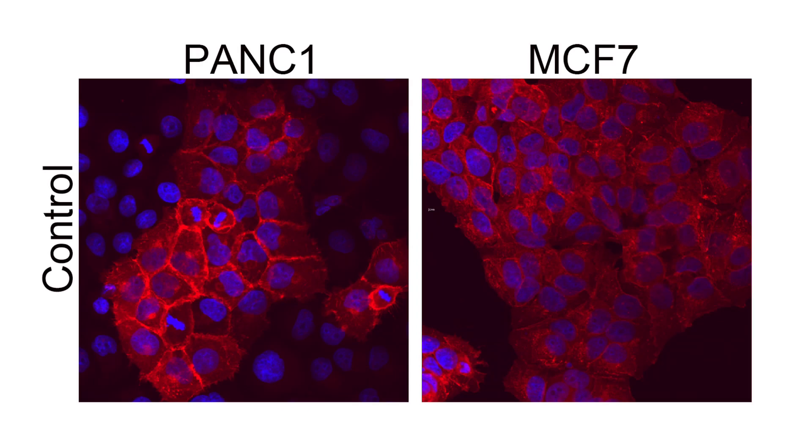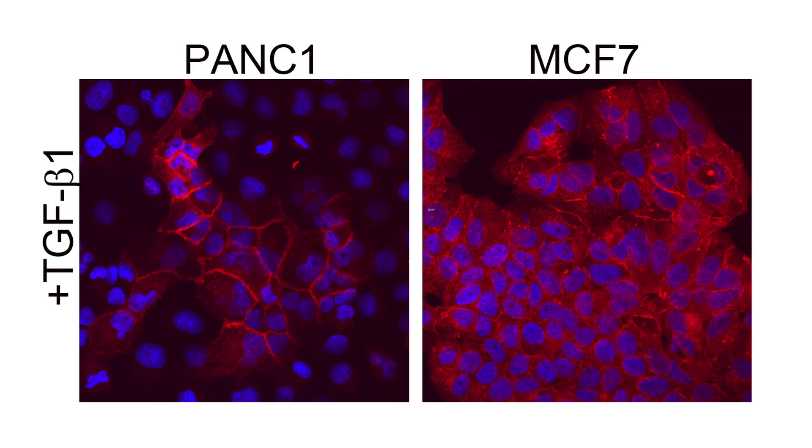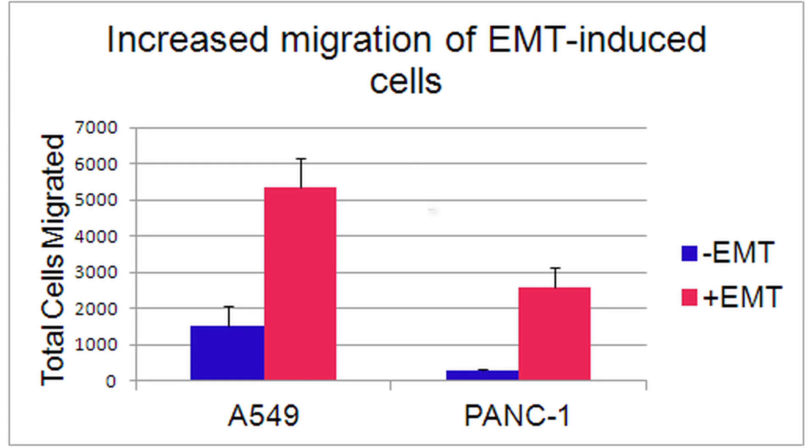MCF7 human breast cancer cells and PANC1 human pancreatic carcinoma cells are both reported not to enter EMT by TGF-beta signaling alone. This was confirmed with recombinant TGF-beta 1 alone at the concentration within the EMT inducing media supplement — cells retained their epithelial morphology and surface E-cadherin levels were similar to control cells. In contrast, cells stimulated with the EMT inducing media supplement showed a drastic decrease in surface E-cadherin levels and obtained a more mesenchymal morphology.